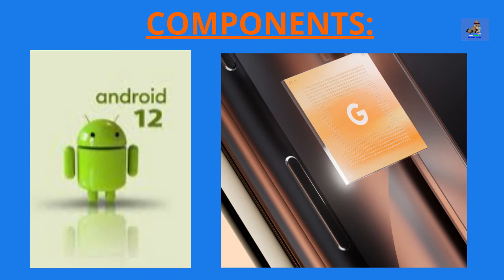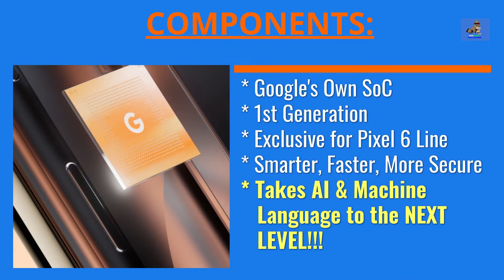The components for the Pixel 6 break down as follows. One: Android 12 operating system. Two: the Tensor System-on-Chip. The Tensor chip is Google's brand-new first-generation SOC designed exclusively for their Pixel 6 and Pixel 6 Pro smartphones to make them faster, smarter, and more secure. The Tensor chip takes AI and machine learning capabilities to the next level, pushing computational photography higher than their competition. According to The Verge, the Tensor SOC chip can reportedly record 4K at 30 frames per second in high dynamic range while applying HDR net to every single frame. The AI will improve speech recognition, translation, and other functions working in conjunction with Android 12.